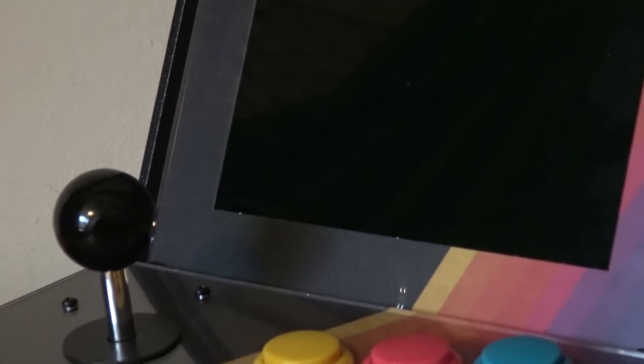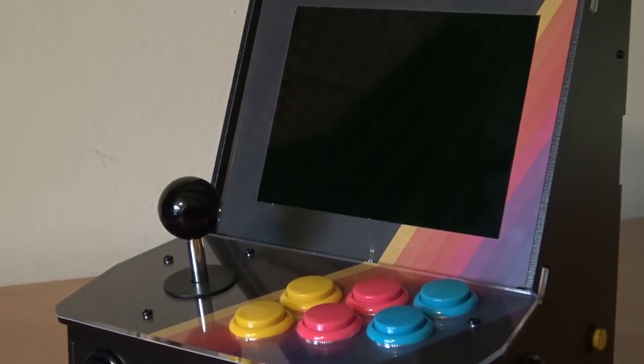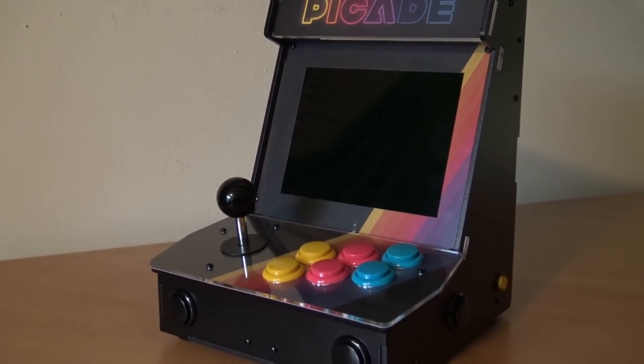It's time for the PiCade 8-inch new version review. Welcome to the Wicked Gamer and Collector. Welcome back to the YouTube channel. And in today's video we are going to talk about the PiCade 8-inch edition.